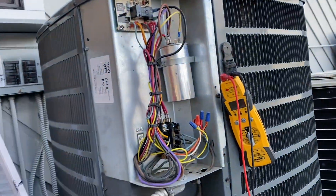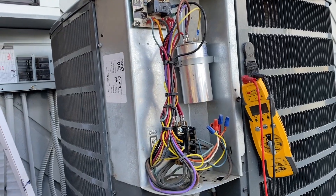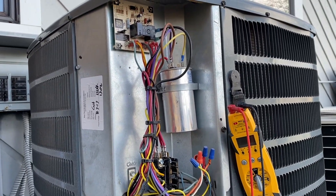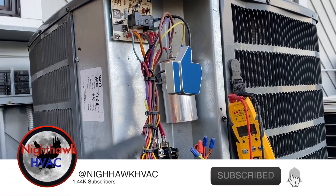We're back outside — check out that view. This is a quick clip where I share tips and tricks that I come across. This is a Goodman heat pump and I'm going to show you how to test the defrost cycle.